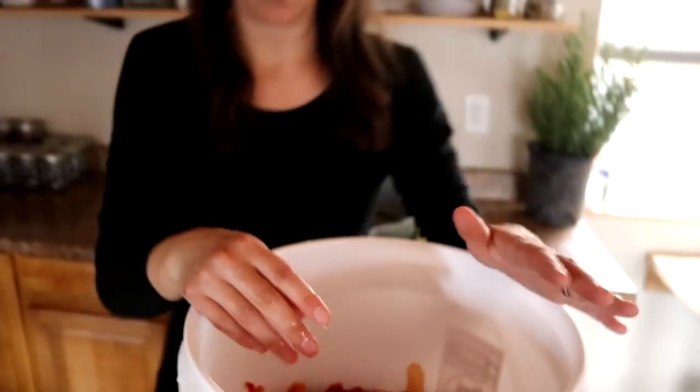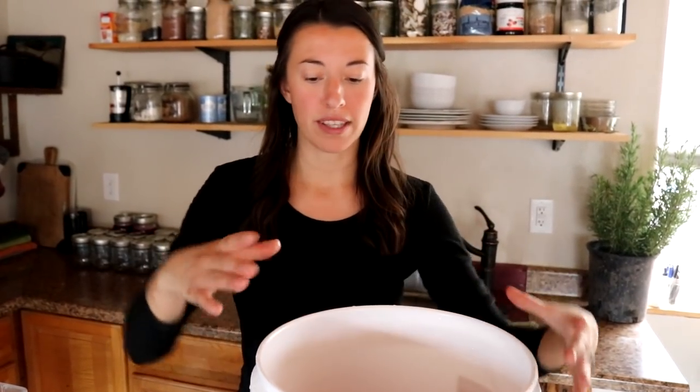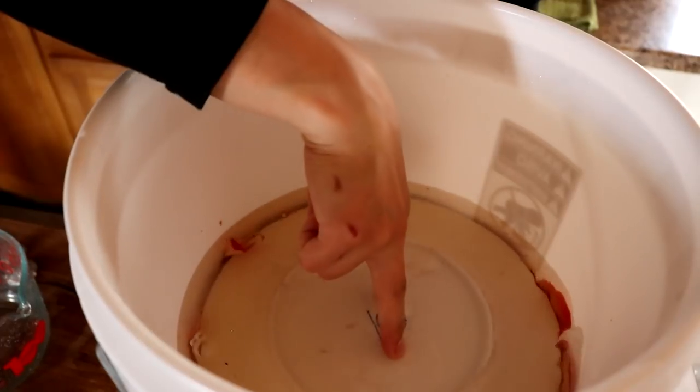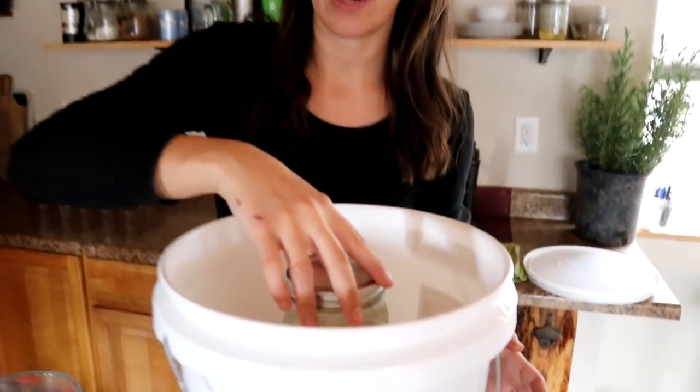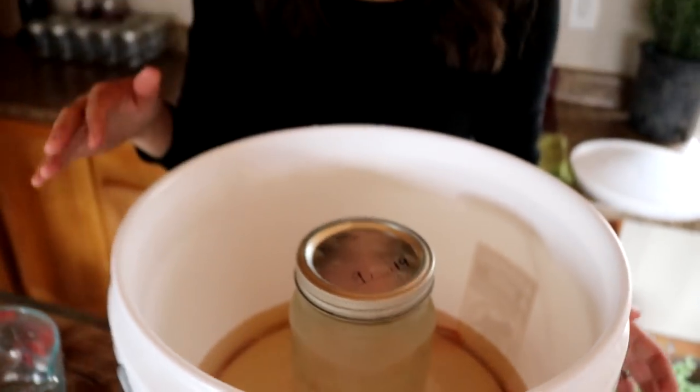What we need to do now is put some sort of weight on top to keep all of that content underneath the liquid. I'm going to be using a plate since that's all I have, then setting the top back on — but not all the way, to allow a little bit of air so this can breathe. Since the plate is floating up, we're going to put a mason jar of water on top to weight it down. We've got a lid on the jar so no extra water gets into the brine.